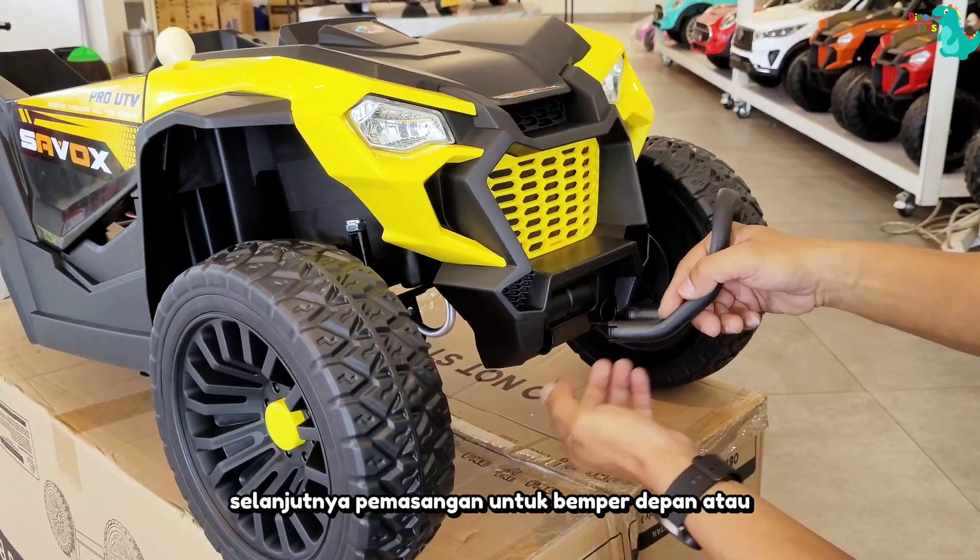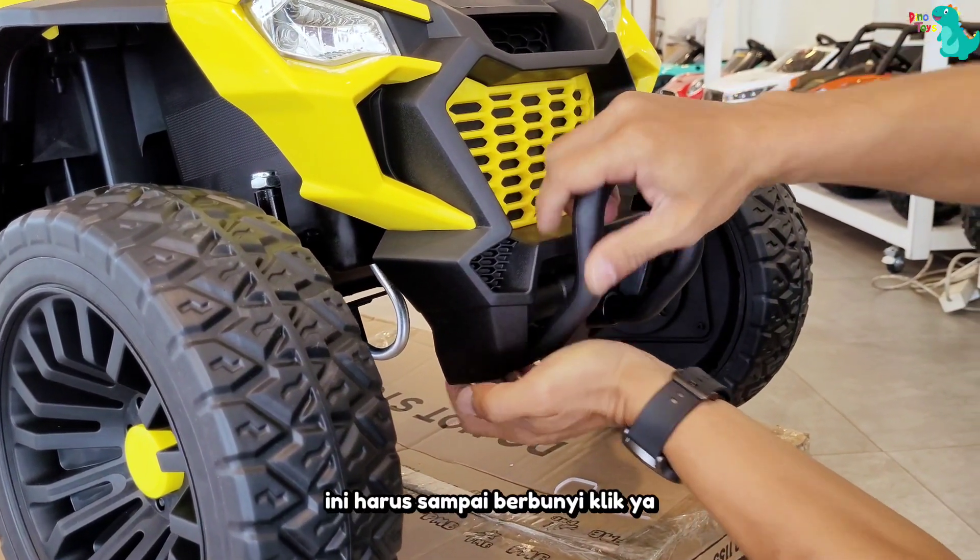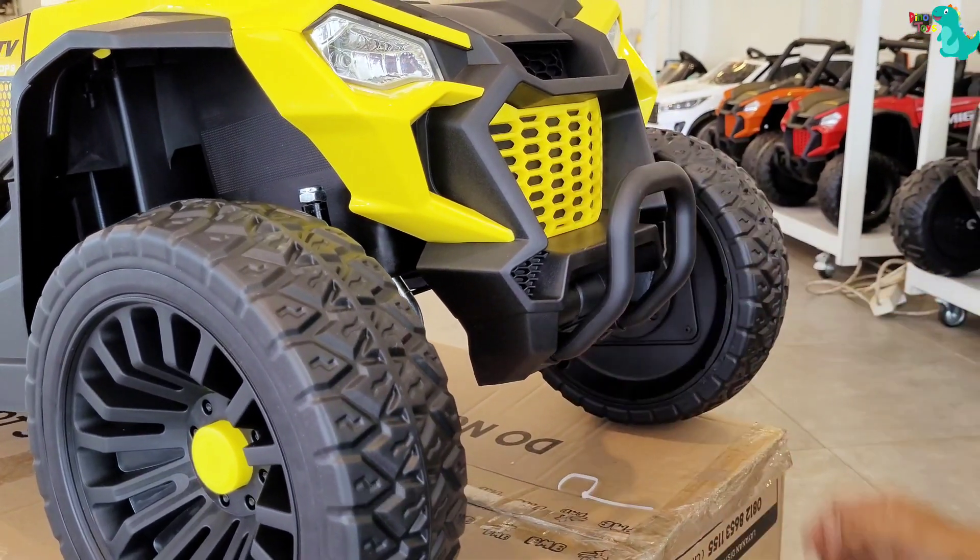Selanjutnya, pemasangan untuk bumper depan atau aksesoris depan. Untuk pemasangan bumper depan ini harus sampai berbunyi klik ya. Selanjutnya, pemasangan untuk roda bagian belakang.